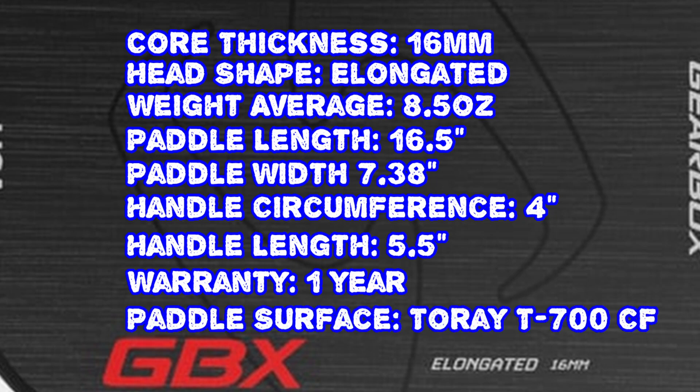The paddle surface is Toray T700 carbon fiber. This is their first raw carbon fiber paddle, and I don't know if they're going to release more, but when they first released it I was kind of worried that they were getting away from their SST line — but that ended up not being the case.